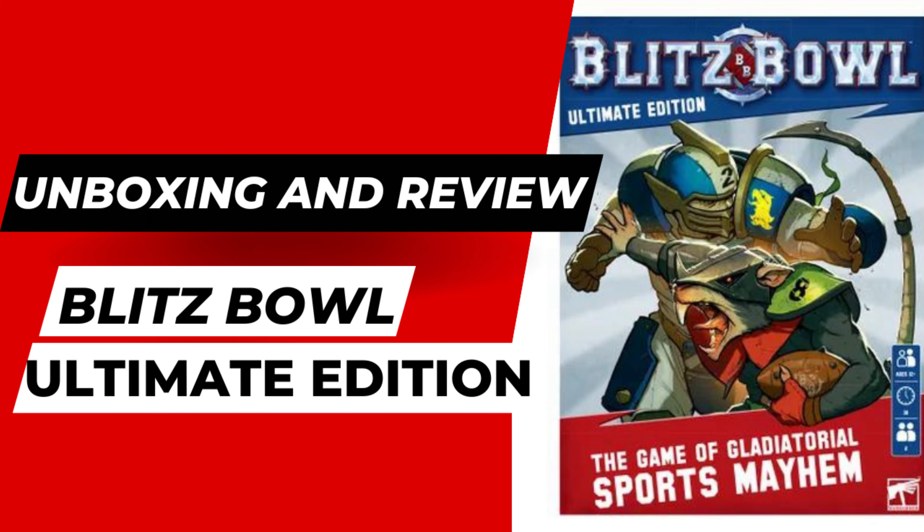The Ultimate edition comes with your standard rulebook, a pitch which is smaller than the original Blood Bowl pitch, and two teams. This edition comes with the Reikland Reavers — the human team — and the Skaven team as well.